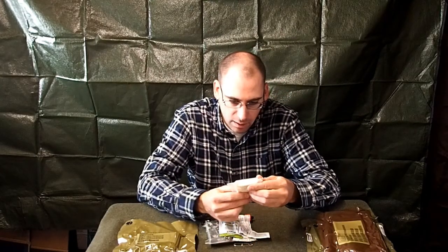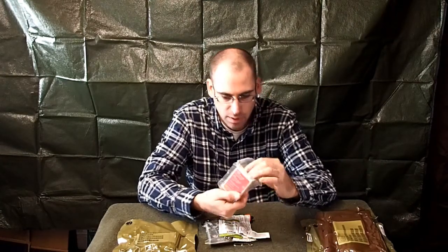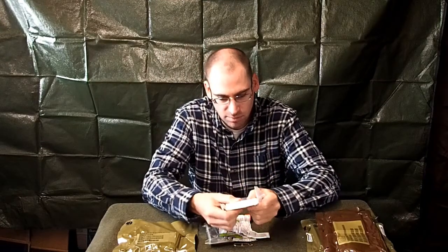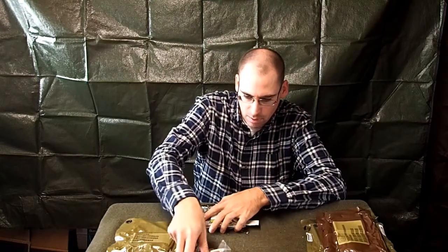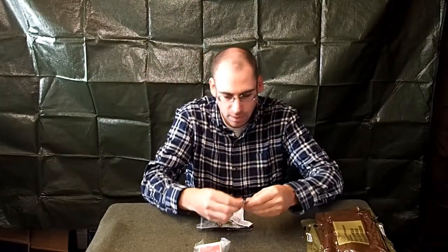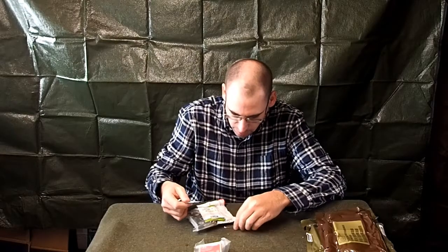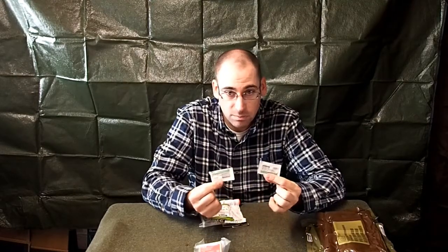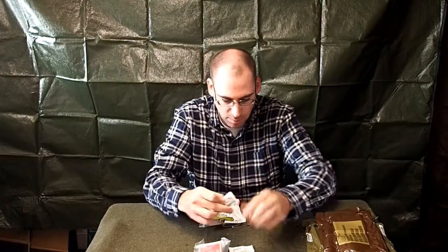There's an H&H compressed gauze — sterile crinkle cotton fluff bandage rolls. You can see it's compressed down really well. Then some Bacitracin — looks like two of those. You can also use Bacitracin as a fire starter because it's got petroleum jelly in it, so that's something to keep in mind.